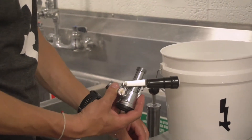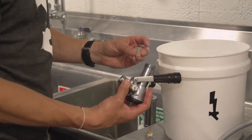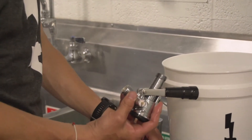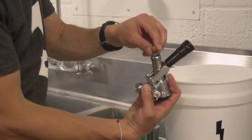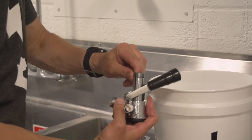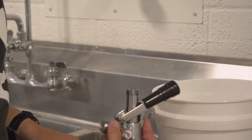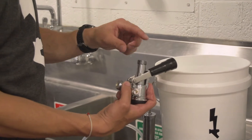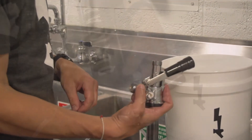Putting the coupler back together, we have a back blow preventer and a check ball. This goes on top. In between here and the tap rod is where we find the black neoprene washer.